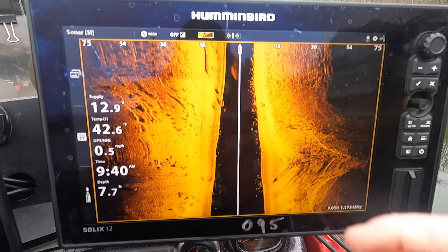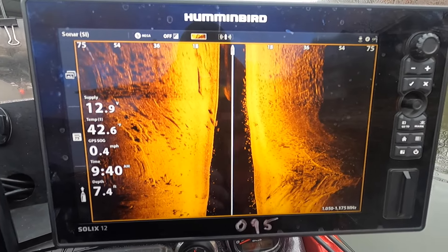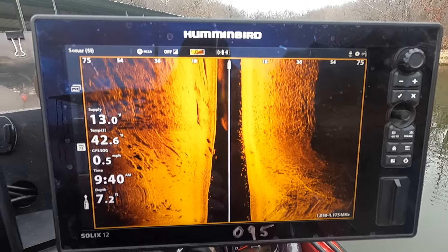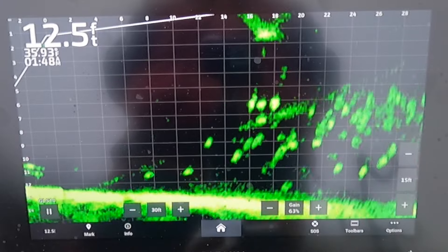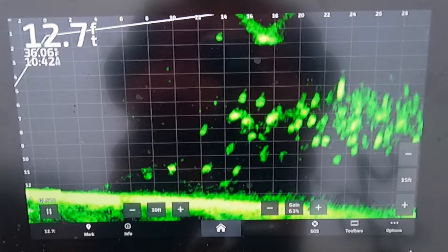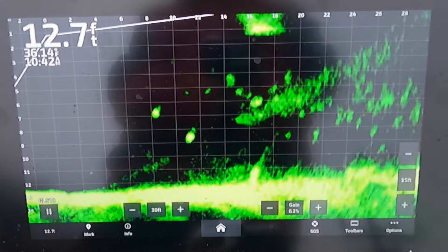Look at all those fish — they're right along the bank. We're in seven feet of water. I'll get the live scope out and see what it looks like. I'm in the very back of a cove, 12 feet deep. Look at all that — lordy lordy. I'm gonna set up my spider rigs and see if I can catch some of these.